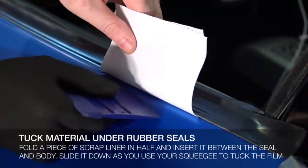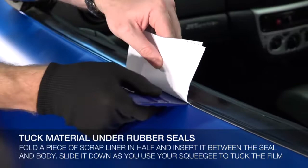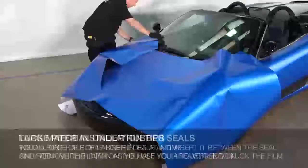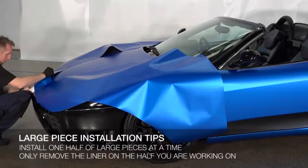Simply fold a small piece in half and tuck it between the seal and body panel. The liner will hold the seal away from the film as you use your squeegee to tuck it in and secure it to the body panel. When handling very large pieces of film, it may be helpful to install one half at a time. Using a backsliding knife, remove half of the liner and finish this half before moving to the next.